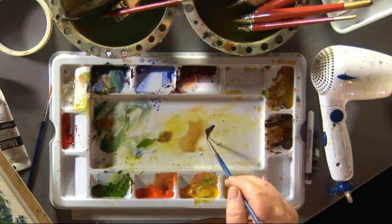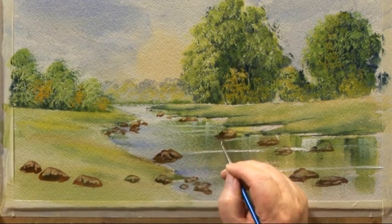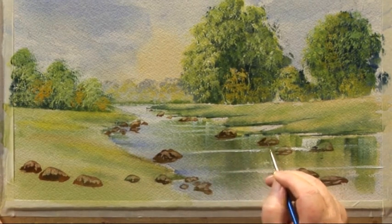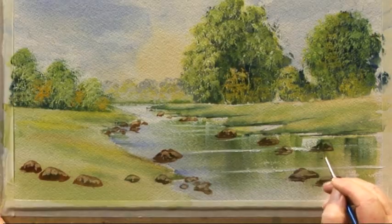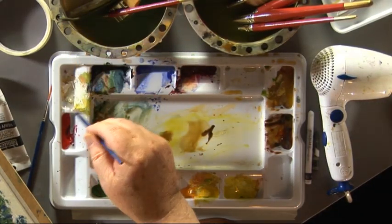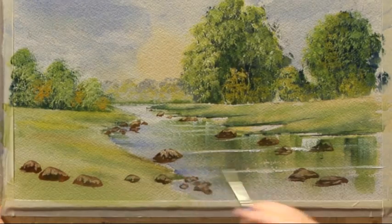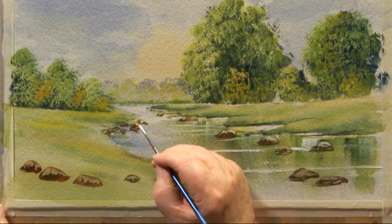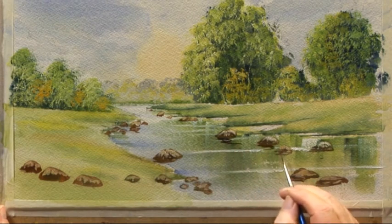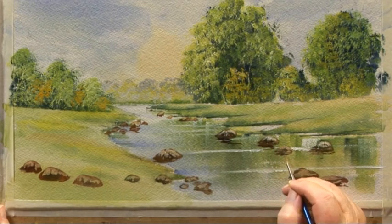Payne's gray and burnt sienna — put some depth in there. Do a few here in the water just to give them a three-dimensional feel. Mix a bit of white with a bit of raw sienna and put some highlights on the top like that. There'll be some shadow underneath the rocks, otherwise the rocks look as if they're floating on top of the water. Just have a wiggle, a bit of darker color, and that's how the rocks are done.